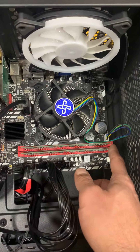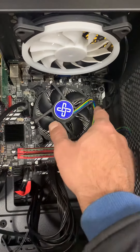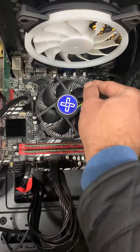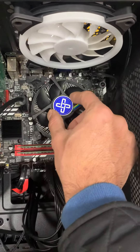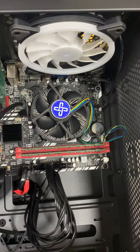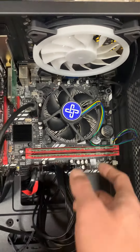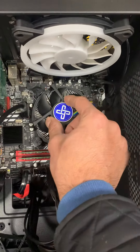Make sure the fan is tight — make sure there is no movement whatsoever. If there is even a small movement in the fan, you will get shutdowns or overheating. It is extremely important that the fan is very tight. As you can see, it sits down and doesn't move at all.